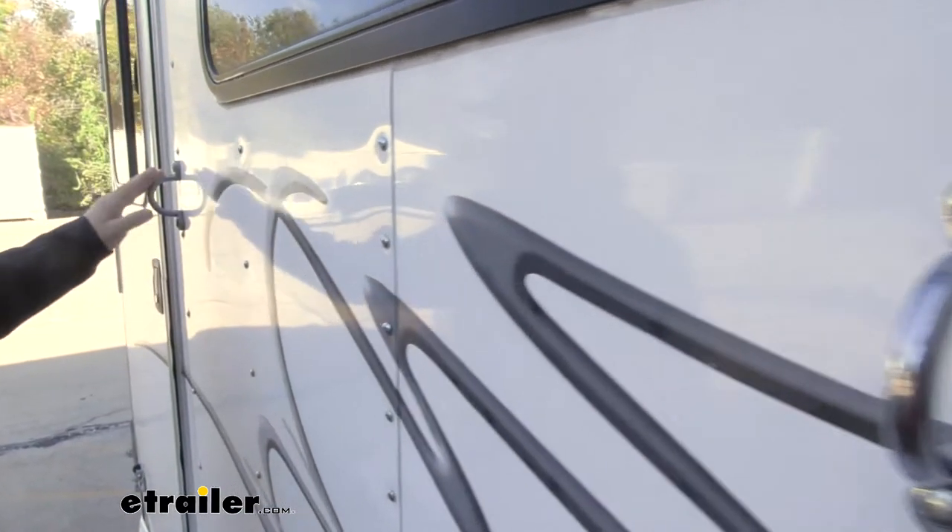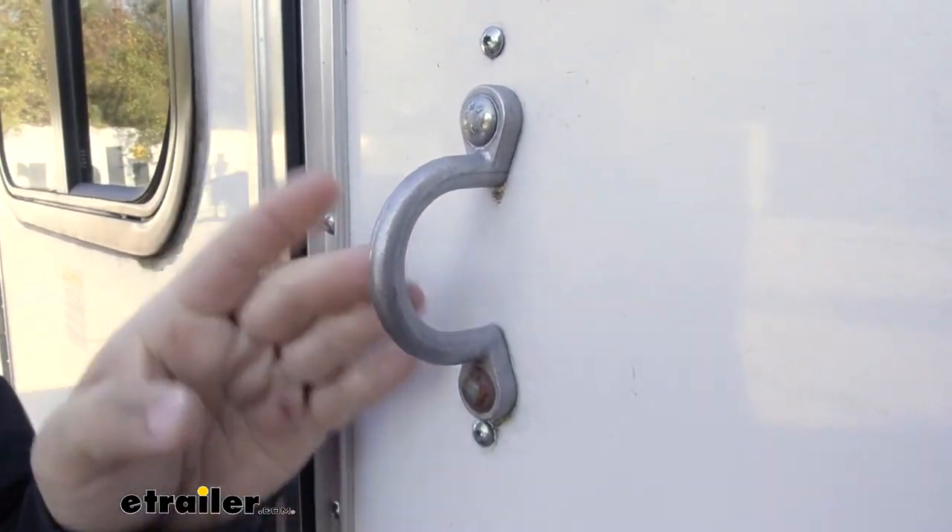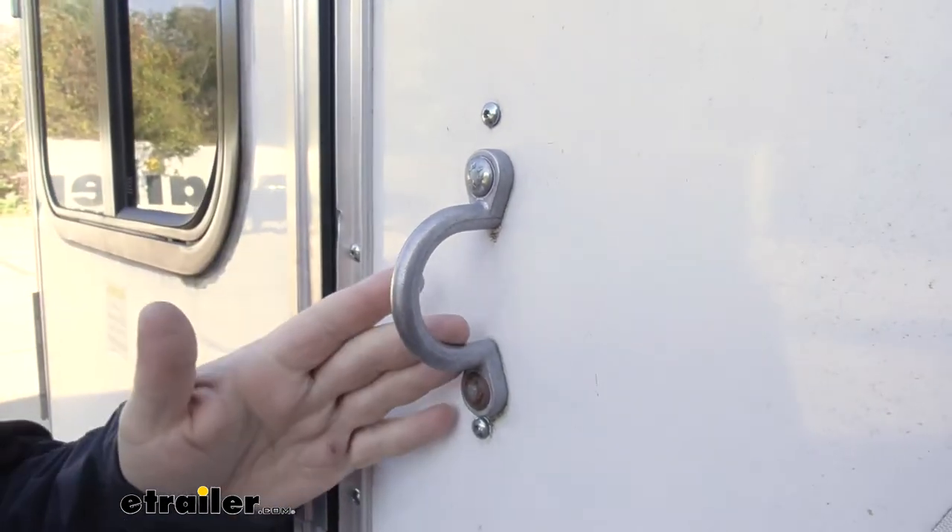If you take a look down here at our old one, you can see how the casting is kind of worn out, whereas with our new one it gives you a nice, clean, shiny look.